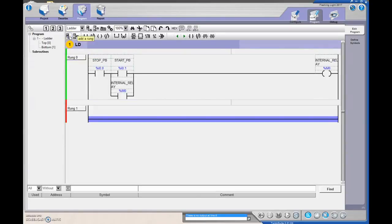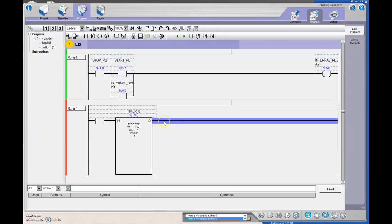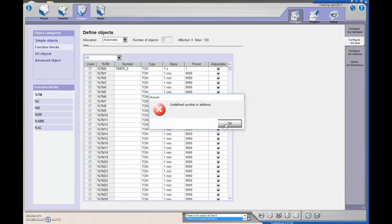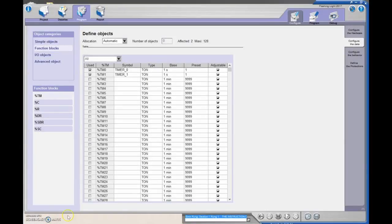Next, we're going to drop in a rung. When that internal relay sets, it's going to turn on a timer, and that timer will turn on another timer. I'll set this as an on-delay timer with a time base of one second and a preset of one second. Timer zero and timer one both have a time base of one second and a preset of one second.